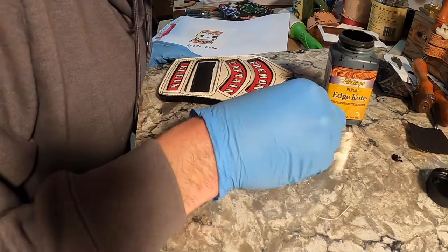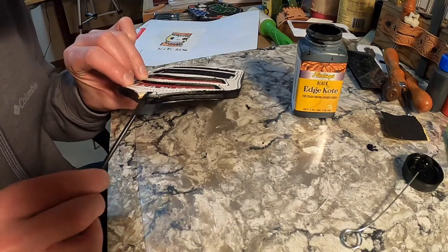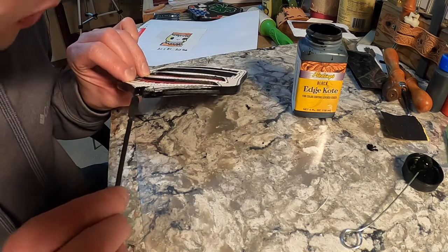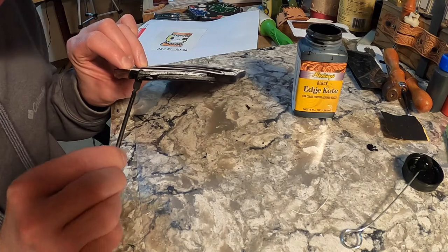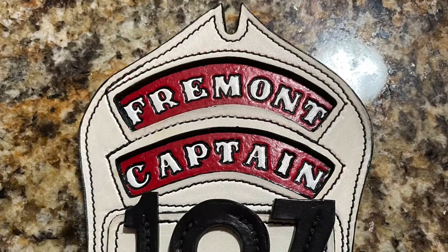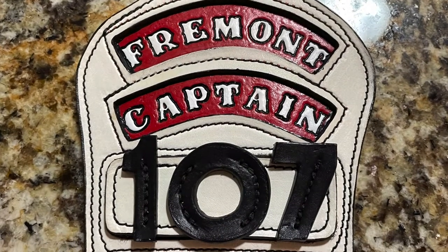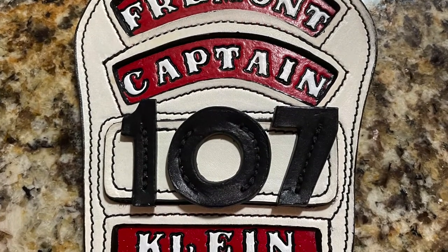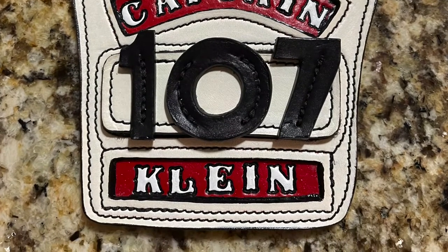Once the dye dries, I'm going to come back in with Fiebing's black edge coat paint and paint up the edges. Once I get this coat of paint on, I can stick the numbers on and this shield is finished. I didn't come up with the idea of the Velcro numbers — that was shown to me out of a catalog — but it's really cool. Anyway, thanks for watching. This is Andrew in Omaha, Nebraska. Have a nice day.